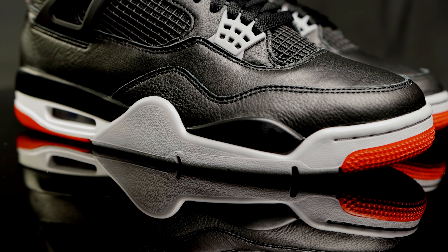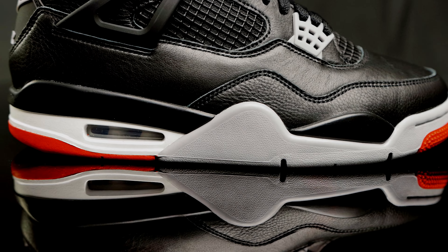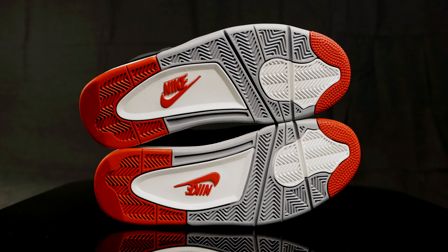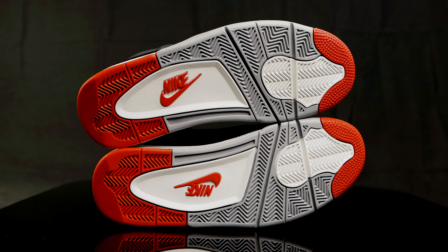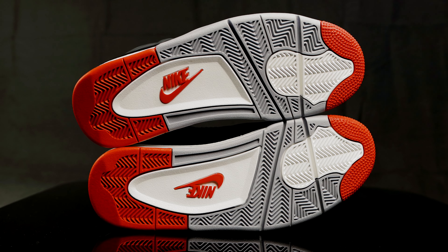They do have a polyurethane midsole that holds the visible air unit. And then taking us to the outsole, you have that classic herringbone traction in gray and white, as well as that star pattern in red towards the tip of the toe, and the Nike swoosh in red in the middle.